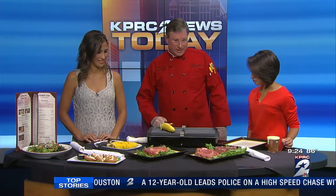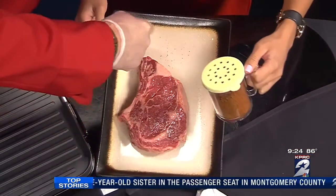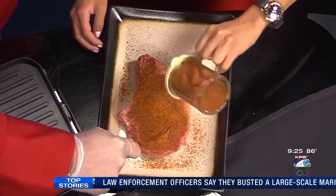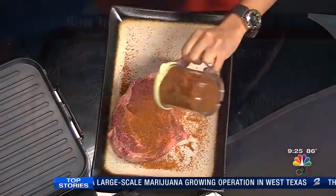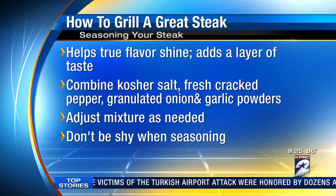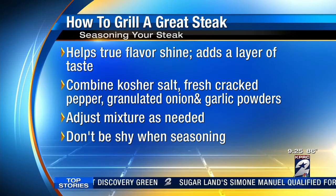So let's start seasoning. Now we boldly season steaks at Longhorn — you don't want to be shy. We want to do what we call a round trip: you want to go from one side, heavy, heavy, heavy. You want to rub it in and pat it a little bit, because on an outdoor grill you're going to have grates and a lot of that seasoning is going to fall through. So you want to make sure you have a really generous amount of seasoning because you're going to lose some of it on your outdoor grill.